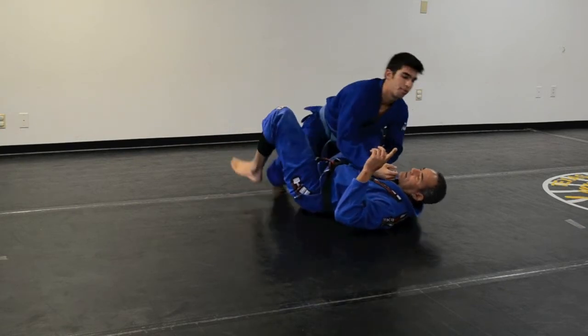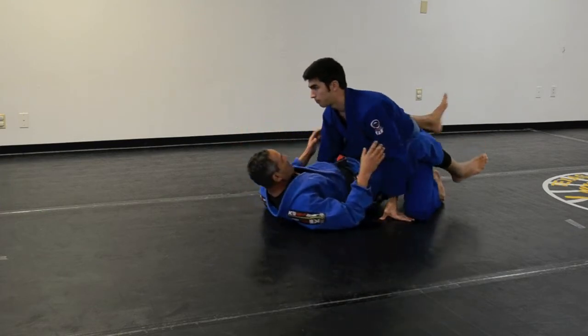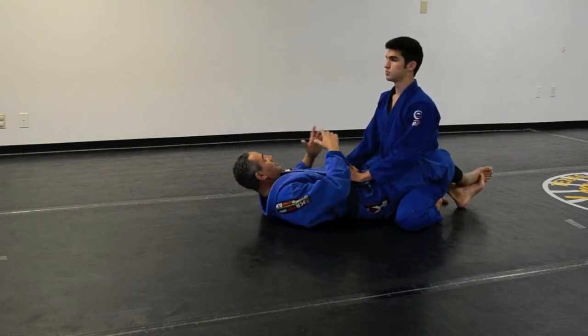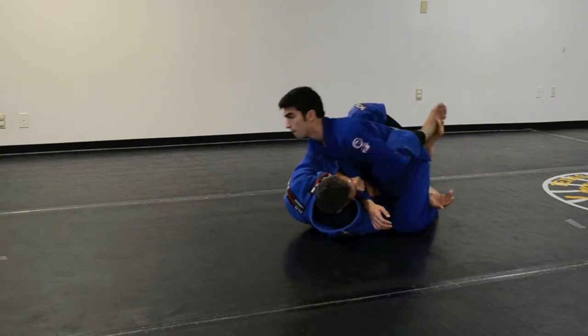Let's see that again from a different angle. I go potentially for the Pendulum Sweep. I hold here, pull him to me and move.